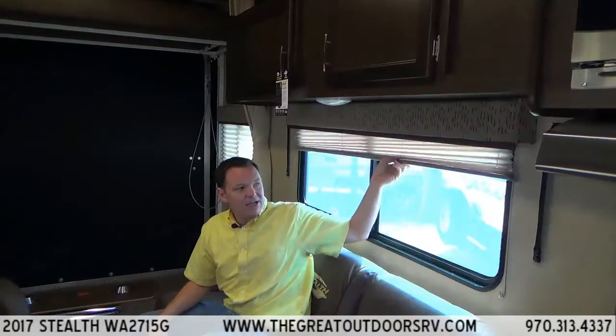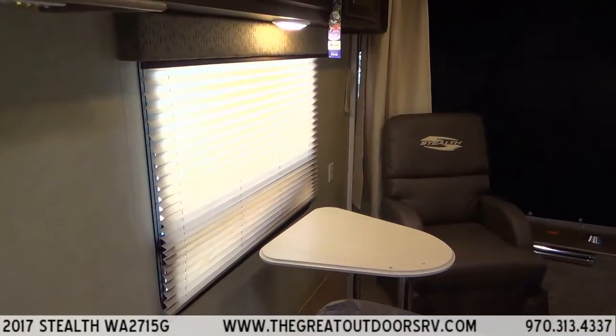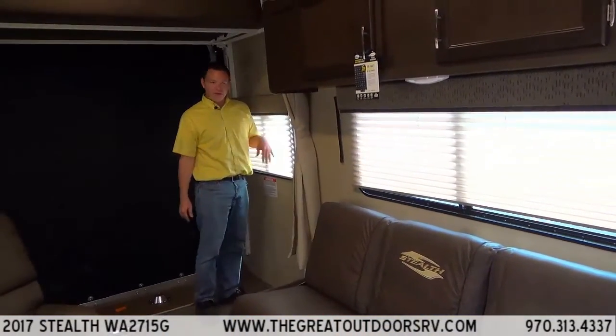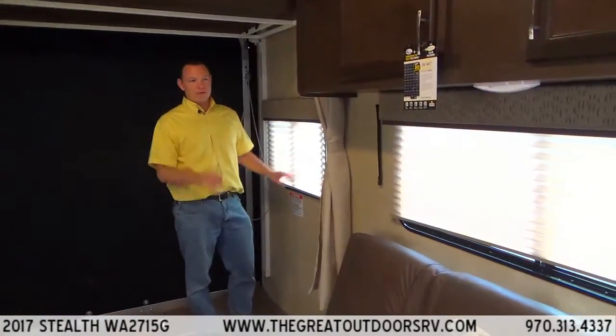The windows are fitted with nice pleated shades. One, they hide your toys. Two, they make the room a little bit cooler. Three, the metal mini blinds tend to get dinged up, especially near the bed — if somebody's sleeping there and their foot hits the metal blinds, it's going to bend those little metal pieces. So pleated shades are a little bit nicer for sure.